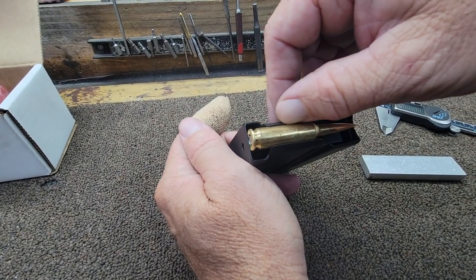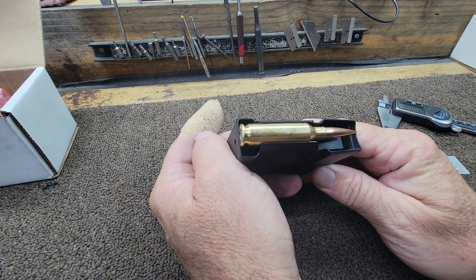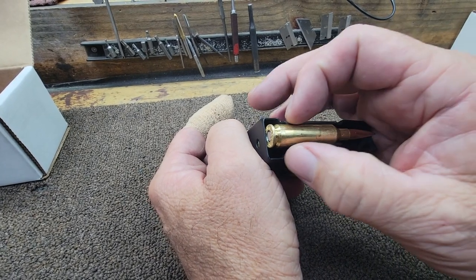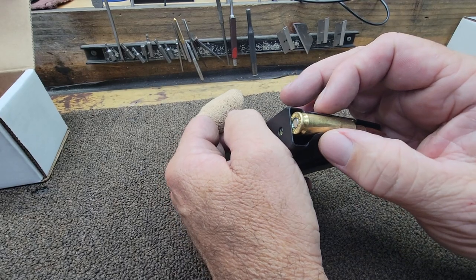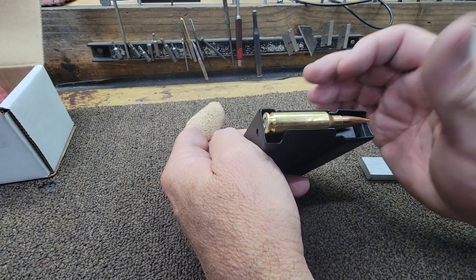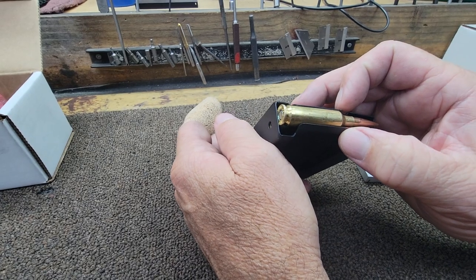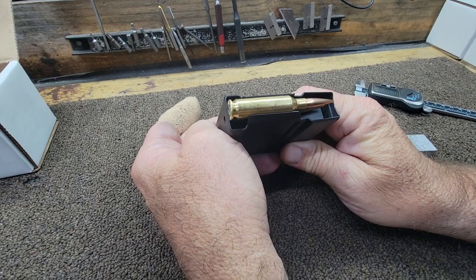If you've ever had any feed lip issues or feeding problems with your metal mags on any bolt-action rifle, that's what you want to check. You pretty much want the same dimension in the front and the back — start out around 400 thousandths. You can make adjustments to that number if you need the round sitting up further for the bolt to grab the back of it, depending on your bolt, action, cartridge, and magazines. But 400 thousandths on Accuracy International and Accurate Mags is pretty much where you want to be. Thanks for watching.